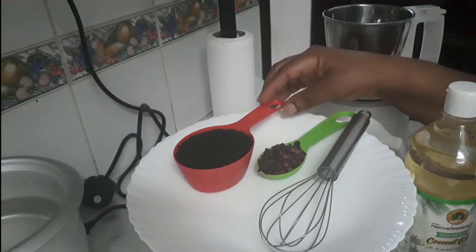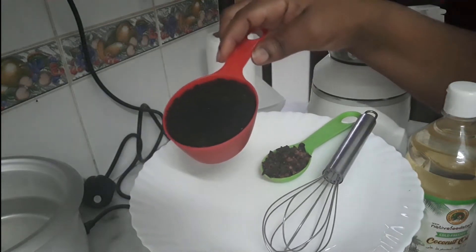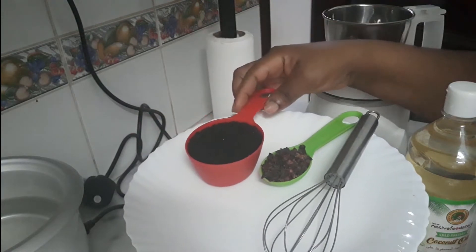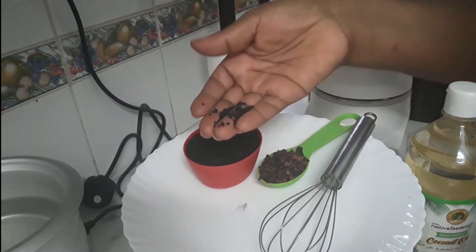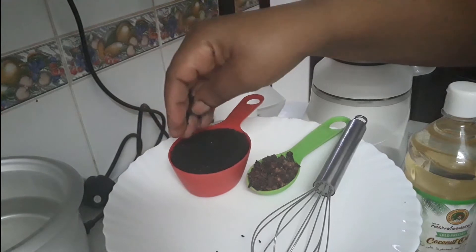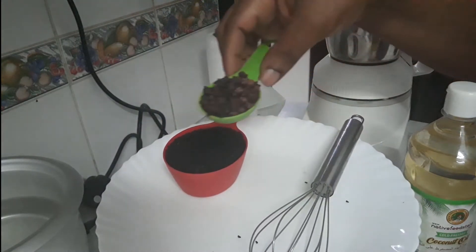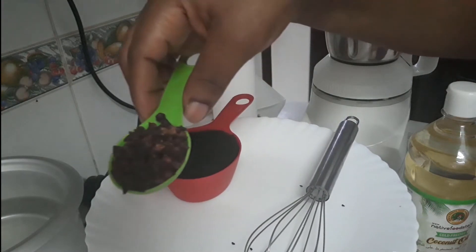This is about one and a half cups of black seed. This is how black seed looks — the seeds are very tiny. It's easy to identify, but if you're having trouble, just Google it to see how it looks. And then about one tablespoon of cloves.